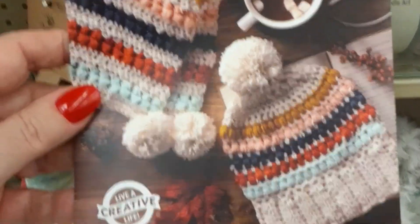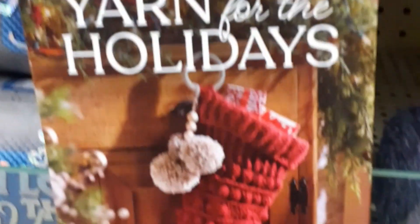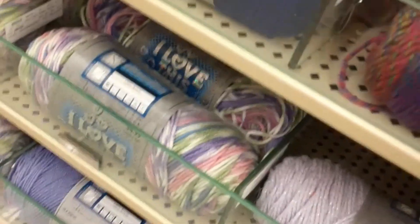Let's look at these brochures. This is the puff stitch project, which I probably won't make. This is 'Yarn for the Holidays,' which is a stocking. Afghan patterns — oh, that one on the back looks interesting, but the way they've got this on here you have to rip it, that's not good. That kind of reminds me of the Bello Coco one we're doing, so I'm going to take that one.